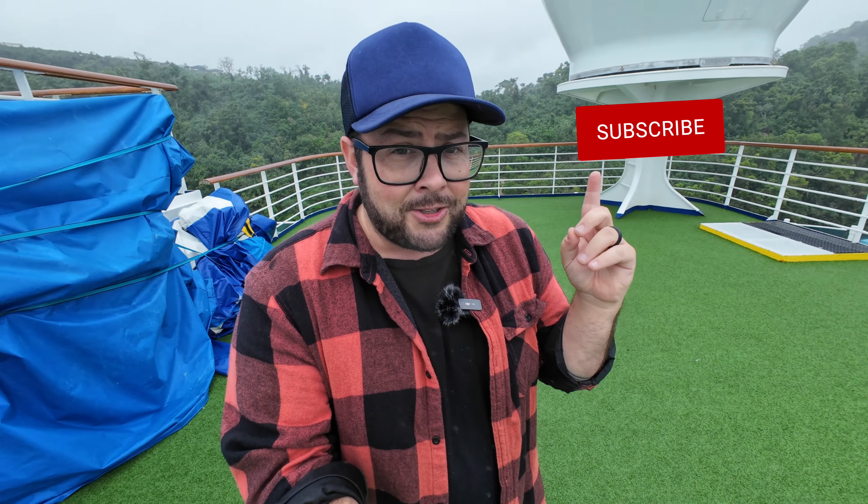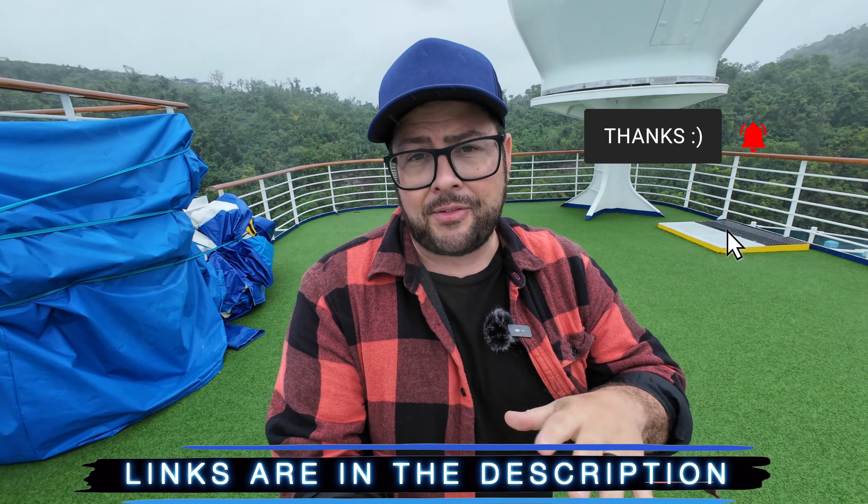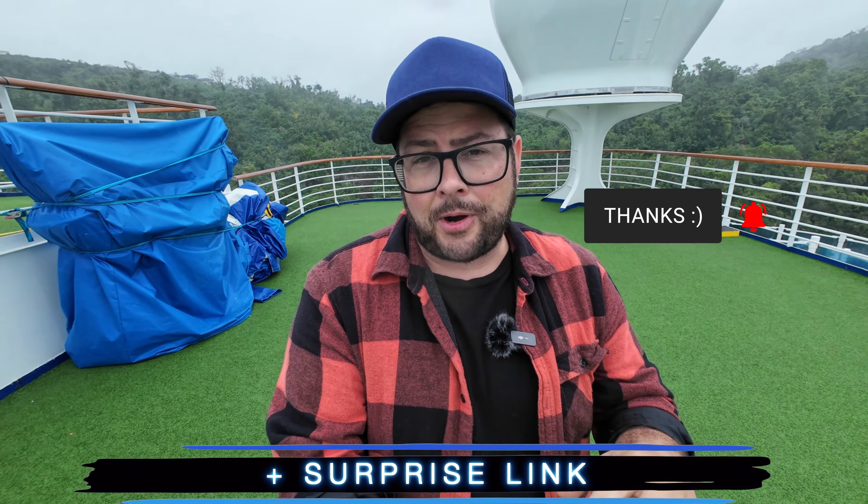Welcome to the channel — my name is Danny Black. I love to share cool gear that comes my way, along with tips and tricks on that gear. If you like that kind of stuff, don't be a stranger. I'll put links to everything down in the description, plus a surprise link.